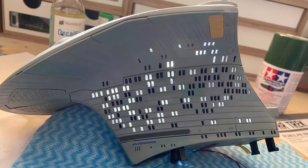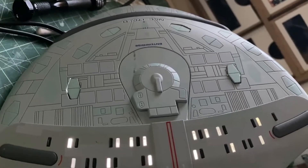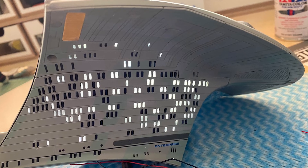And that's it all done. A simple enough mod and I now have a bag of spare LEDs. Right now I'm not going to tackle the saucer — I can run that off the batteries as it is, while the rest of it will be off the mains. At least for now.